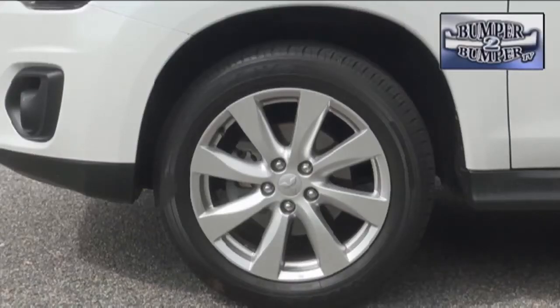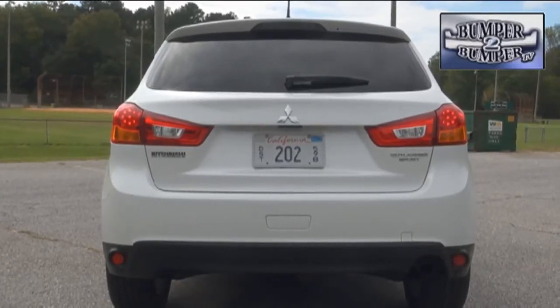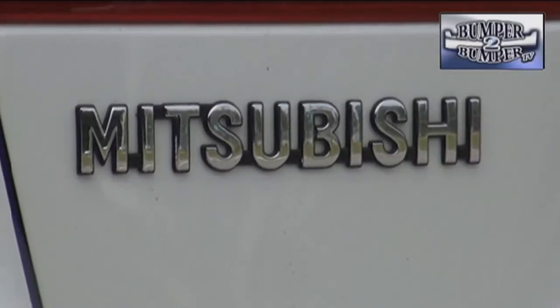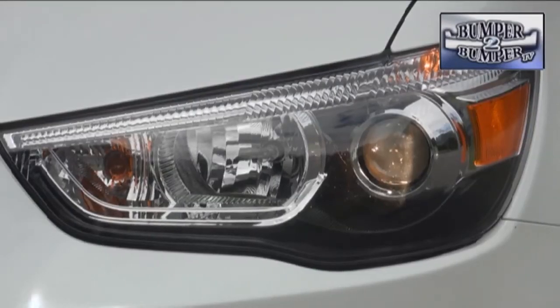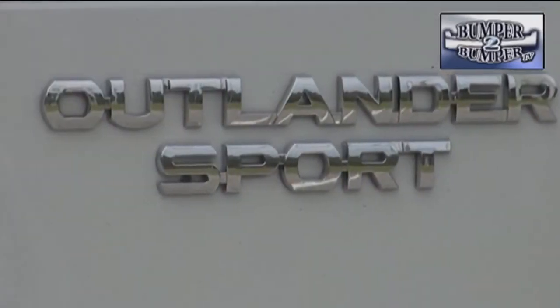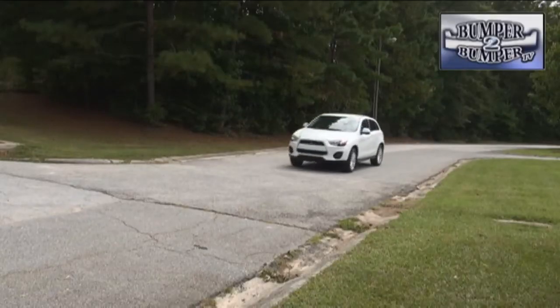Even with 18-inch wheels and tires, the lift-over point for the rear is easily accessible and the hip point for the driver and passengers is at a workable level. The Outlander Sport comes in two trim levels, ES and a premium package, with an array of option packages that can run up the price. But if you're in the market for a low-cost crossover with traction control, Bluetooth, good fuel economy, and a reasonable set of warranties, then the Outlander Sport may be worth a good look.